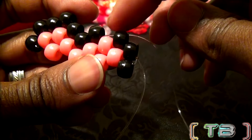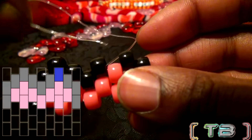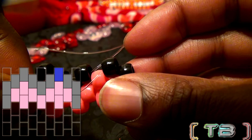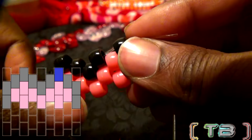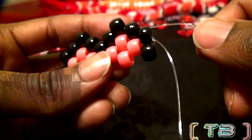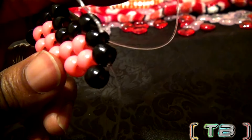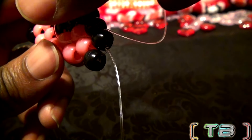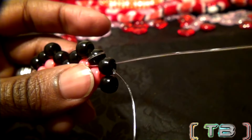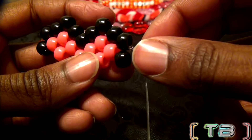We are now ready to add the last bead on the upper half of the heart. Add your bead to the string. With the string coming out of this bead, take that string and run it through the next bead on that row, pulling all the way through until the bead locks in place. With the string coming out of this bead, run it through the bead on the end. Once you get your string through the bead and pull it all the way through, we'll be back to where we started. With the top half of the heart completed, it's now on to making the bottom half of the heart.